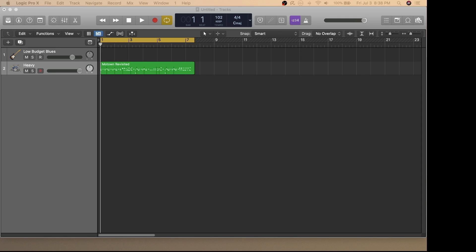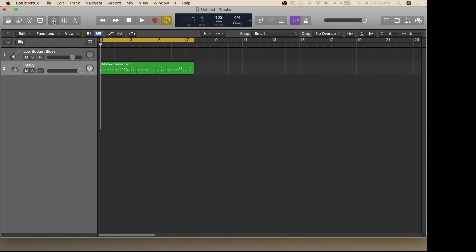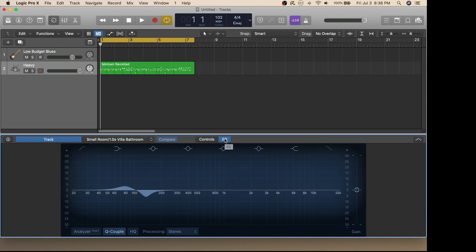Another great option for modifying the sound of your drums is to modify your equalization. To do so, click this button here and then click on the EQ down below. I'll move some things around and you can hear how it affects the sound of the drums.